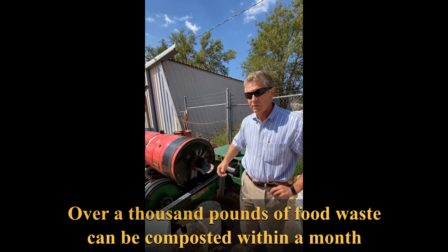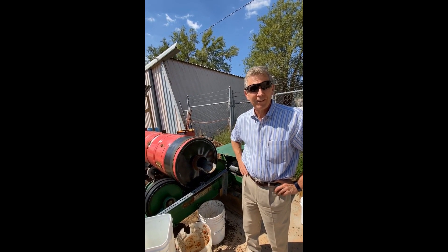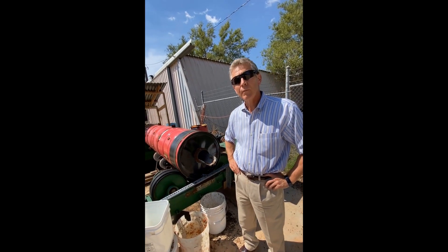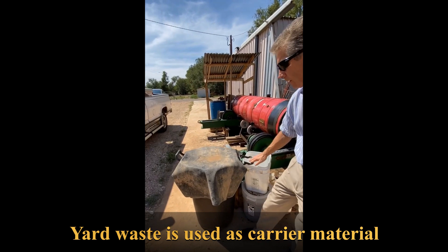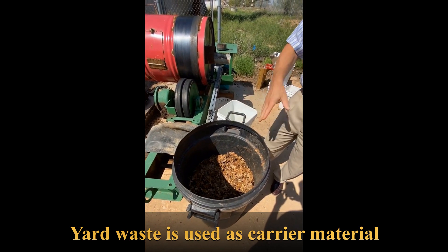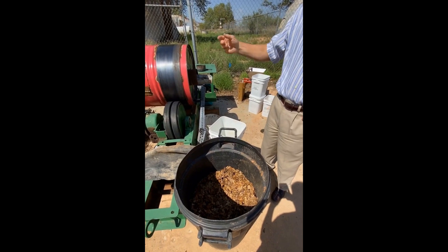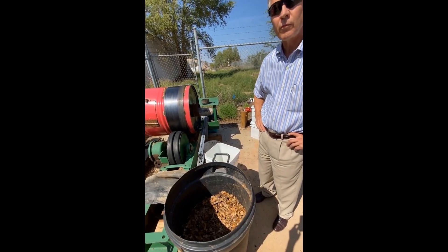When you think about that, that's not going to the landfill, which is great for the school. The carrier material is essentially just yard waste — leaves and grass collected from my yard. I run it through my lawn mower to help break it up and use that as the carrier material.